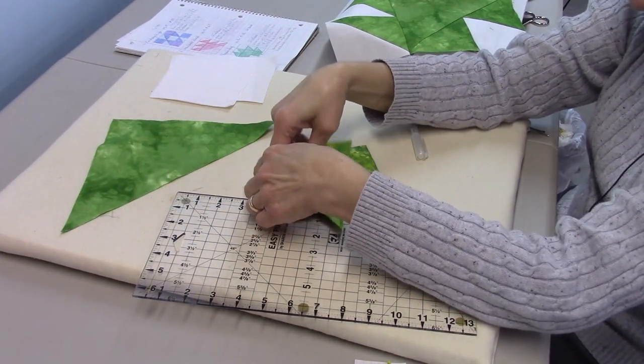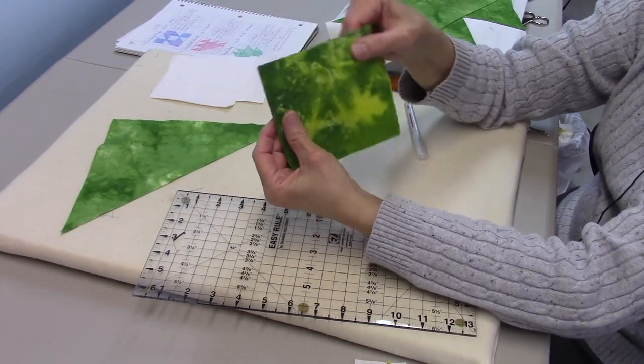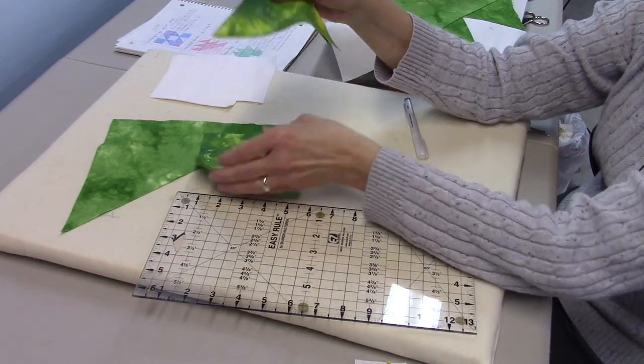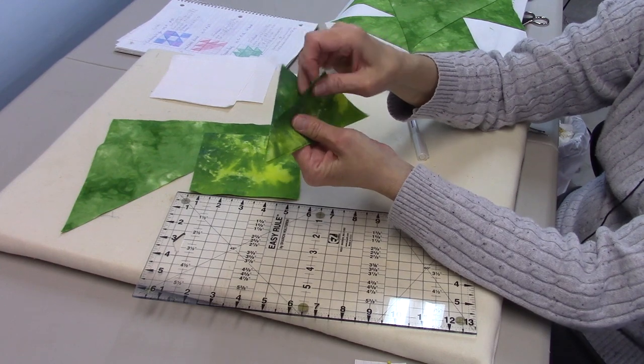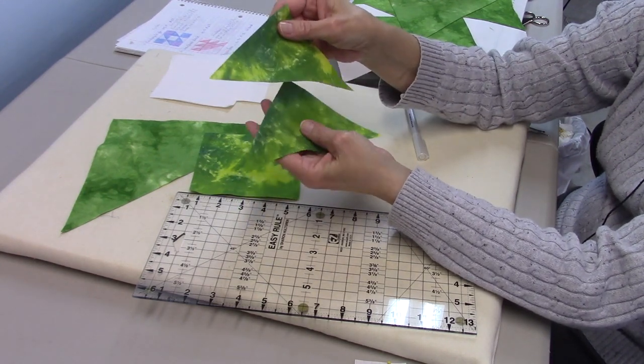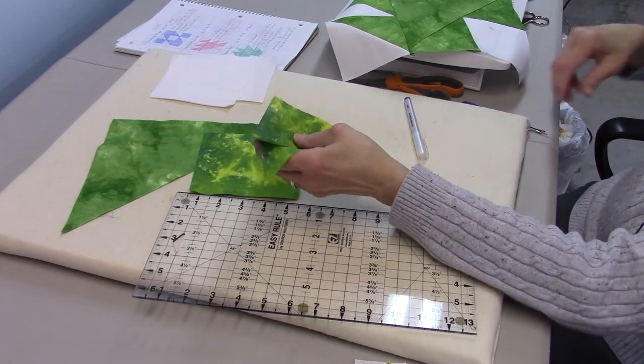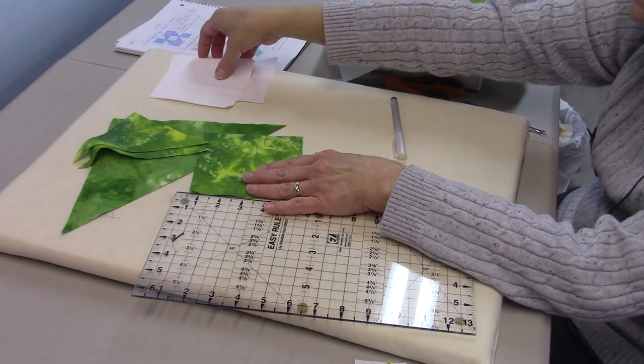You're also going to need three four and seven-eighths inch squares of green, and then you're going to take one of those squares and cut it in half diagonally. You're going to use both of those triangles in the block. So those are the pieces you need, and to get started we're going to make the half square triangles.